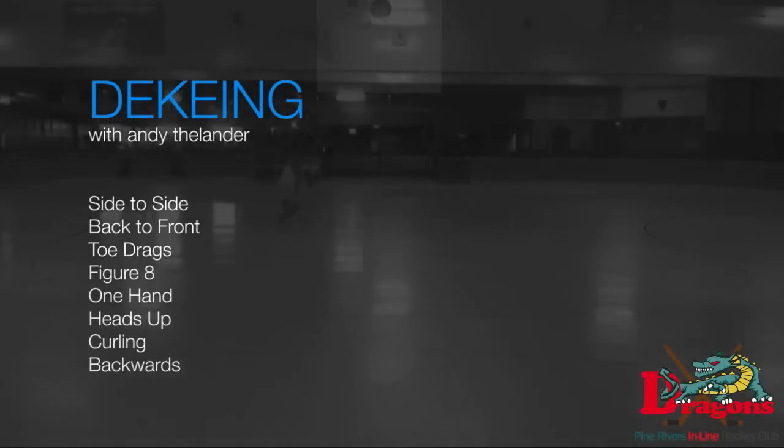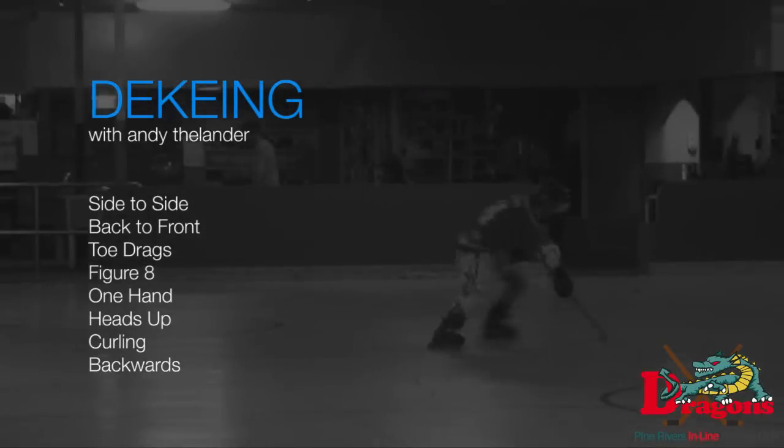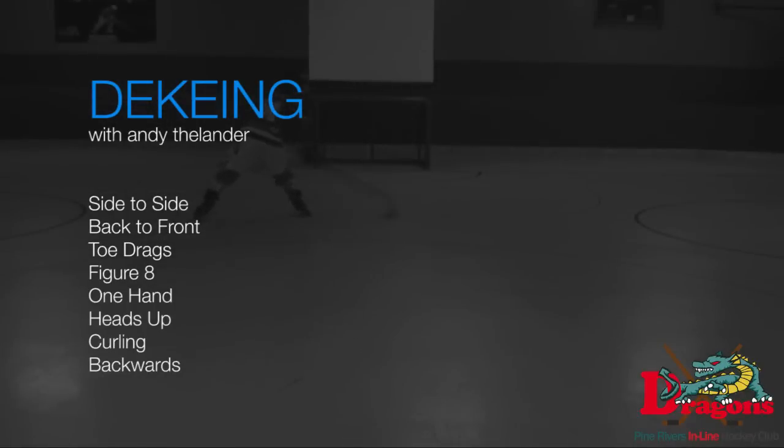Hey guys, my name is Andy Thielander and we're going to learn puck handling. Puck handling is something which takes a while to get good at. There are different stages of puck handling, so don't jump into the hard stuff if you're just learning.